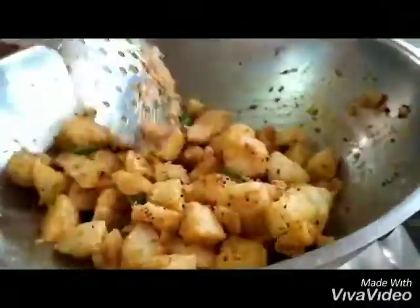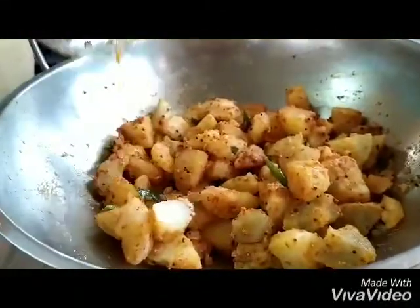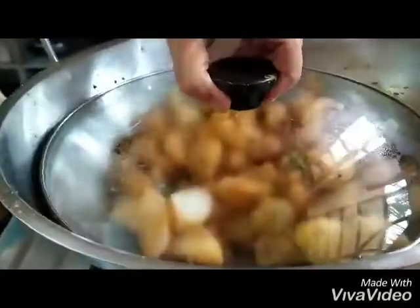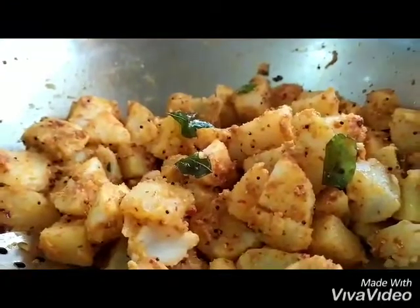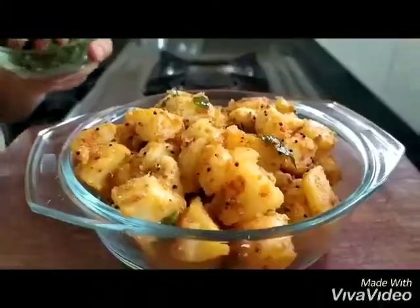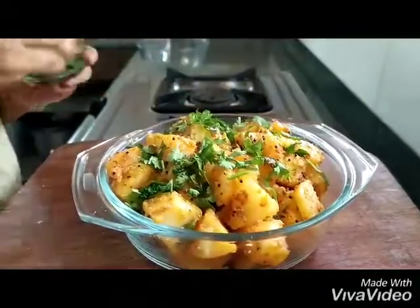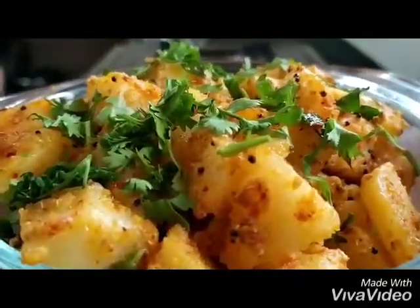In case you don't have amchur powder at home, you can always substitute the sour flavour with lemon. Let the sabzi cook a bit more — it's almost ready. Transfer it into a serving bowl and for the final touch sprinkle some coriander on top. Our sabzi is ready — enjoy!